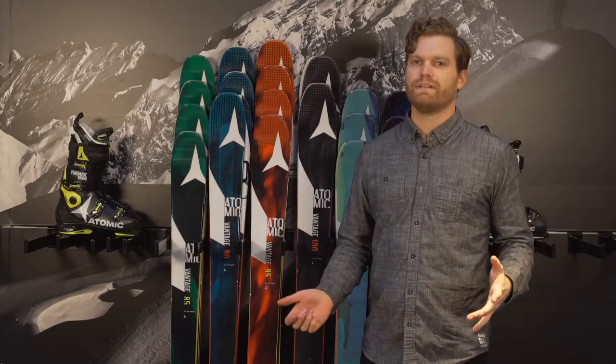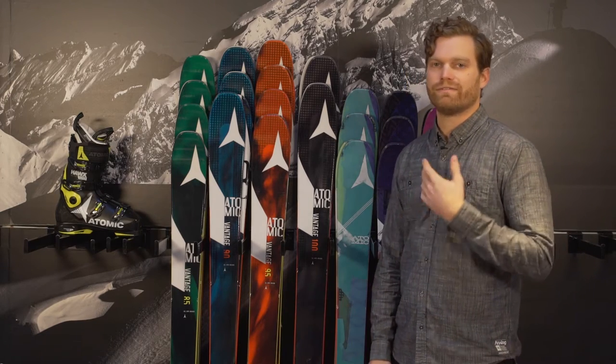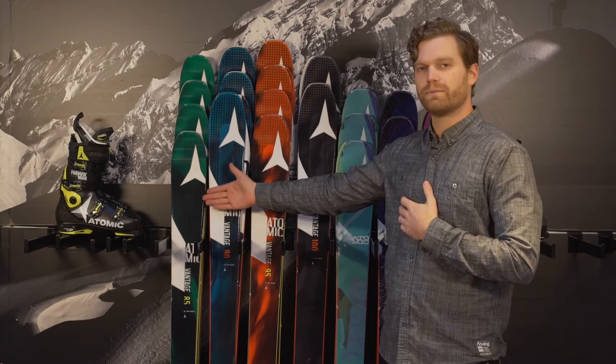Ryan Rubino here with your 2017 Rack Review. We've got a great lineup of skis behind me here from Atomic called the Vantage Series. We carry it for ladies and for men. It starts at 85mm underfoot for that harder snow, lighter weight skier.